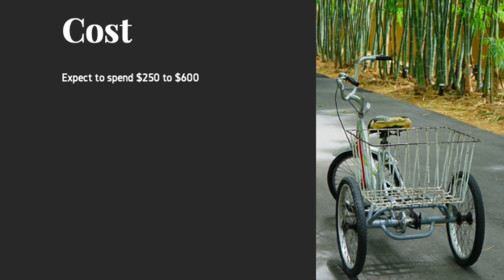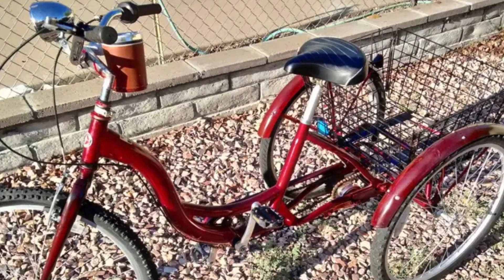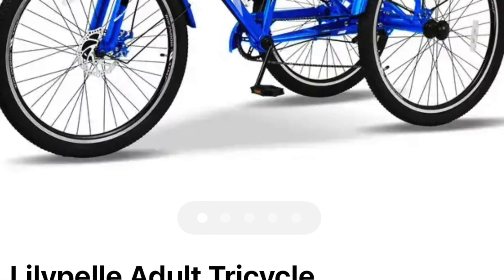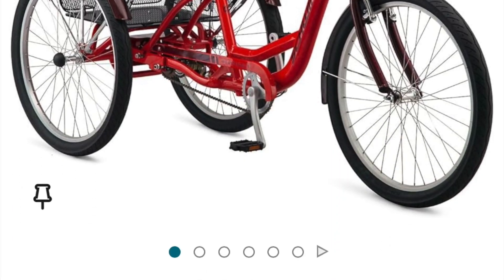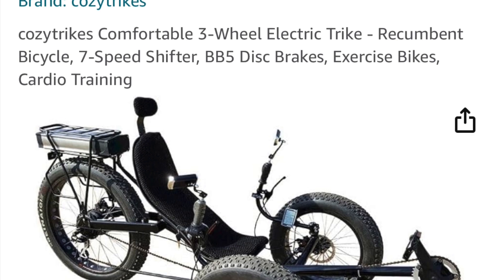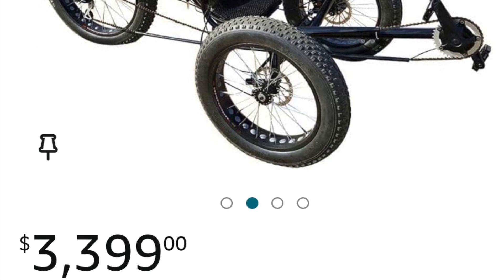You can buy a used tricycle for around $180 if you look around, or if you want to buy a new one they range from around $250 to $700 or so. If an e-bike trike is your thing, they run anywhere from a thousand and higher.